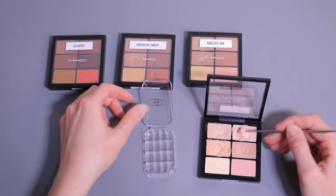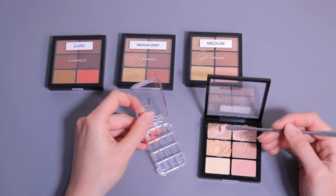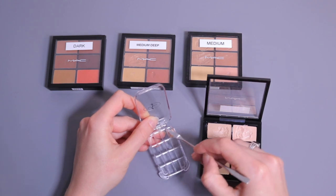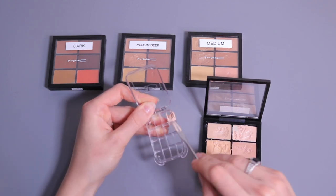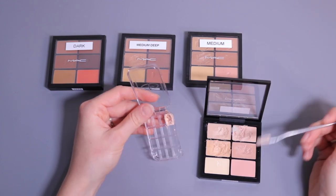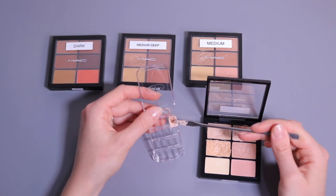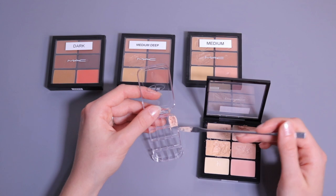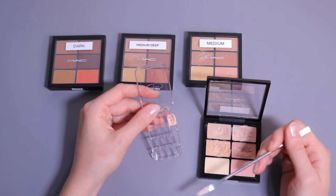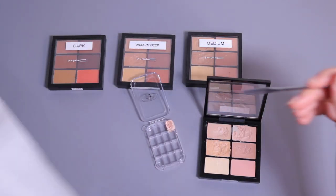It's actually one of the easiest products to depot. The only thing I have to do is pick some product with my spatula and transfer it into my ViewSet. I'm not going to fill it all the way — for expiry date reasons, I'd rather put a little bit of product, use it up, then clean the container and refill with new product. In between shades I'm just cleaning my spatula.